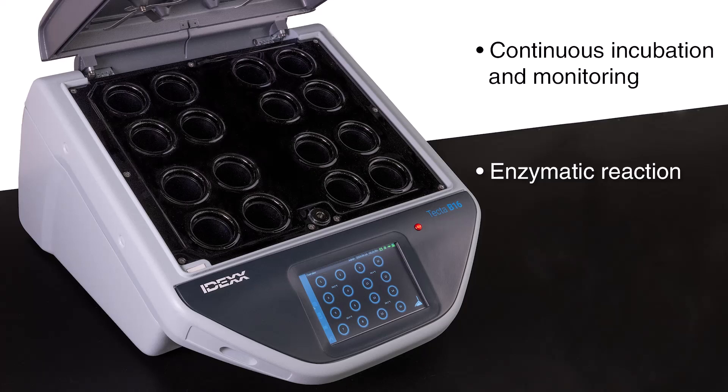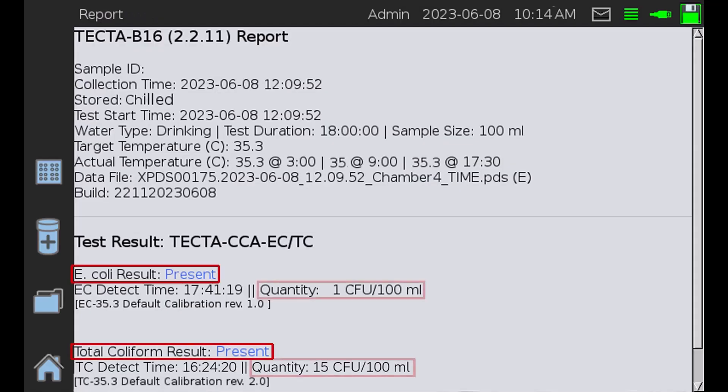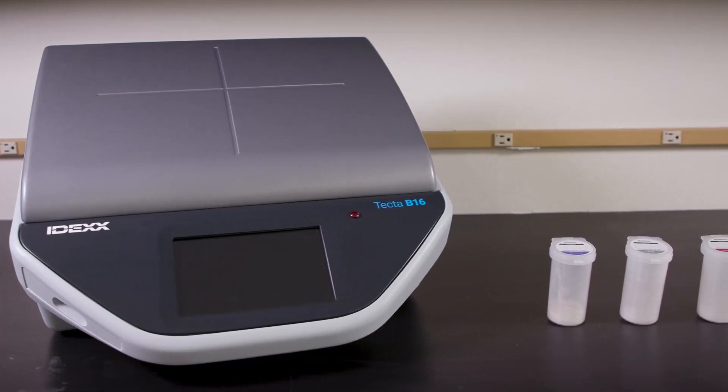When a fluorescent signal is detected by the optical sensor, the instrument immediately reports a positive result to the user. Results are reported as both presence/absence and quantification on each test, and offer a counting range of less than 1 to 10 to the 8th colony forming units (CFU) or most probable number (MPN) per 100-milliliter sample.